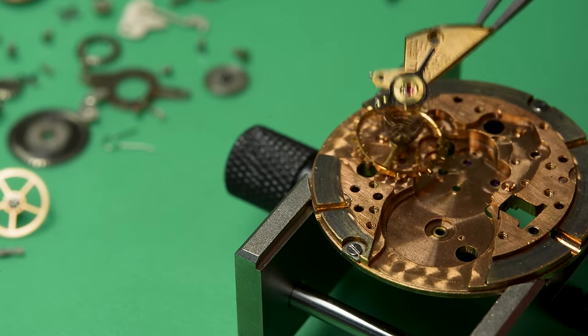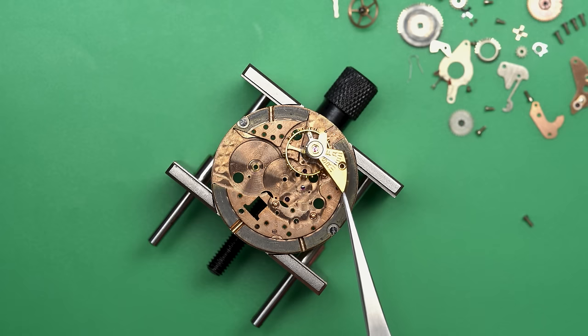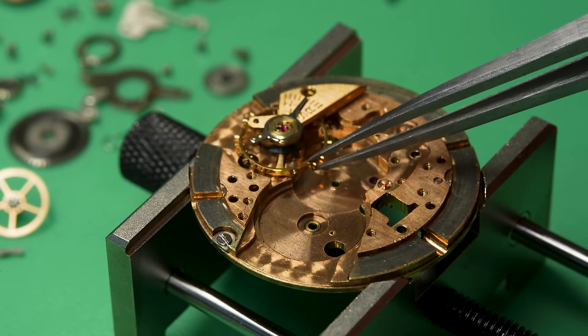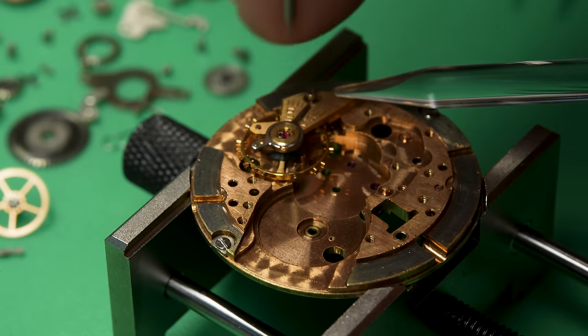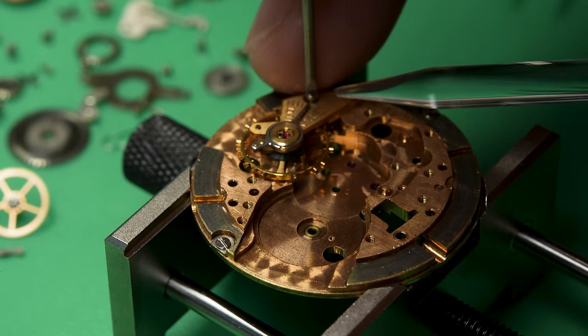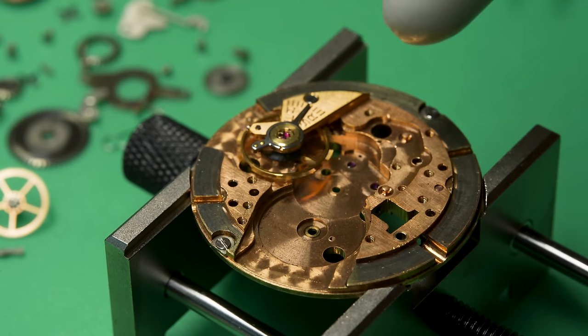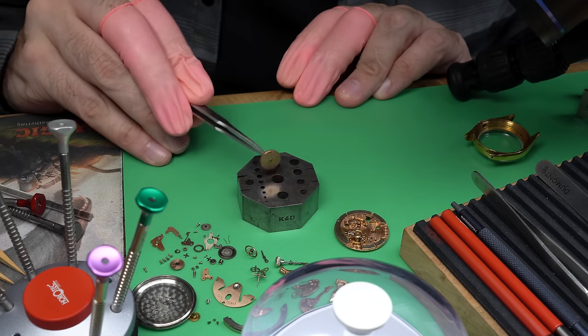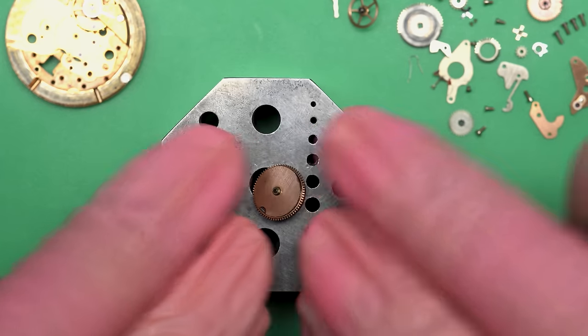I can put the balance back on the movement here. The balance is comprised of that spring — that's the balance spring — the balance bridge, and the balance wheel. In order for me to run this through the watch cleaning machine safely, I'm going to put this back on. That keeps everything aligned and together. The problem is really that balance spring, also called the hair spring because it's so thin. You don't want it floating around. Even in the watch cleaning machine submerged in liquid, if it gets tangled on something, you've got big problems.